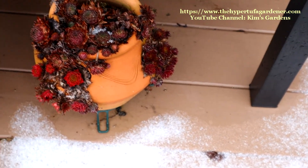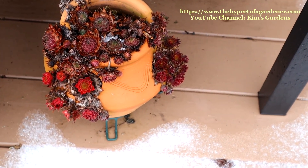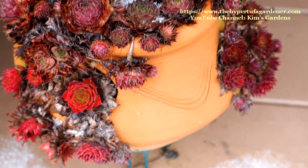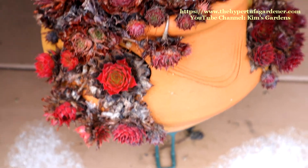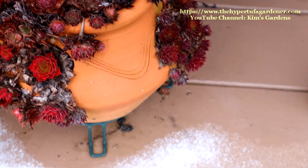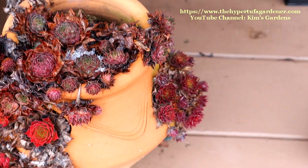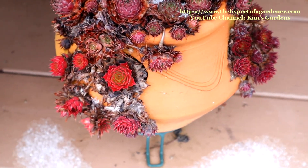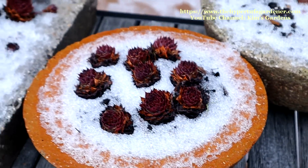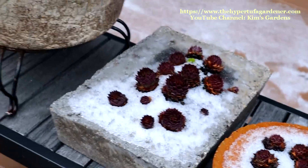Now those Sempervivum came potted in one of those ceramic strawberry jars. The ceramic strawberry jars — I've had them break. So I have that one a little bit sheltered. Maybe it'll survive, maybe not. But you can see everything is doing real, real good. I've got pretty colors.